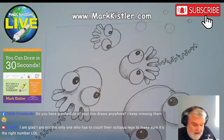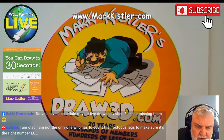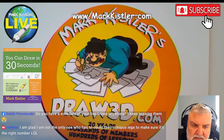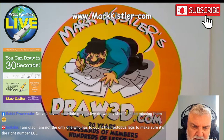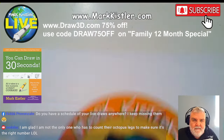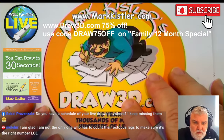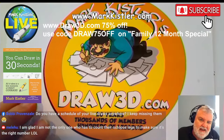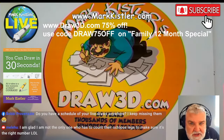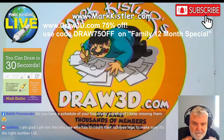My Draw 3D membership — I had three new family members take advantage of the 75% off special. There are now 430 lessons in there. These tutorials are really laser-focused on the drawing — very focused on the tutorials. It's usually $200 a year; I'm going to extend this special at 75% off.